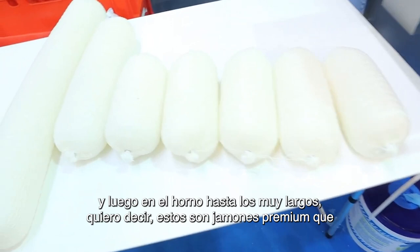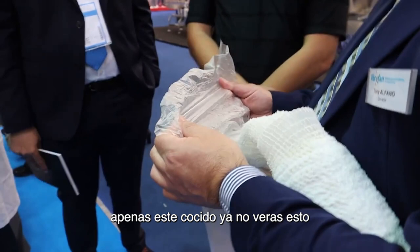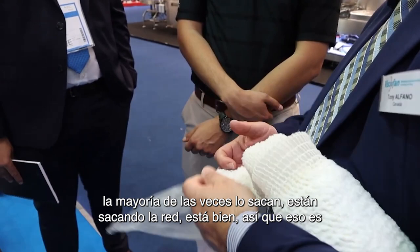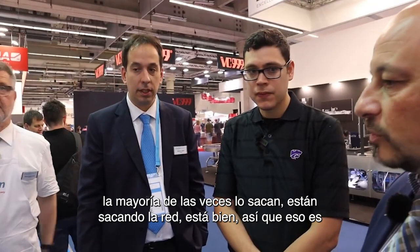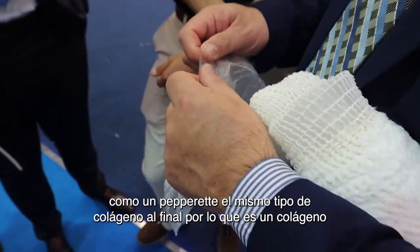These are premium hams that you can find in Canada, Sweden, or the USA. But in the cooked product you're not going to see this — you're going to see the netting once it's cooked, and most of the time they're taking the netting out. It's very smokable, so a lot of smoked products go into this. What you compare it to is like a pepperette — the same type of collagen. So it's an edible collagen.